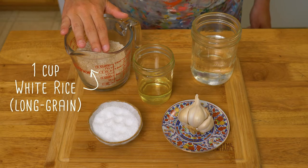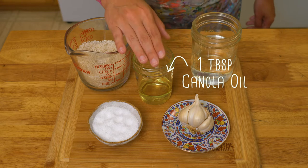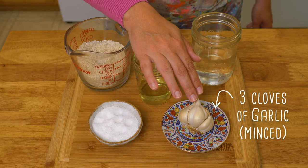You're gonna need a cup of white long grain rice, a cup and a quarter of water, a tablespoon of canola oil, a teaspoon of salt, and 3 minced garlic cloves. All right, let's do this.